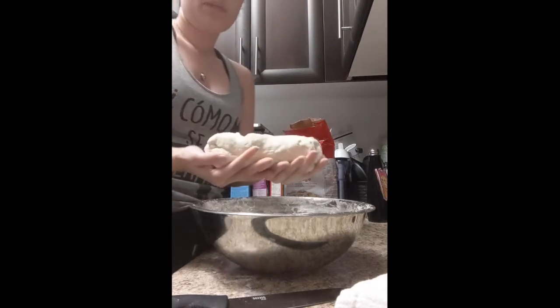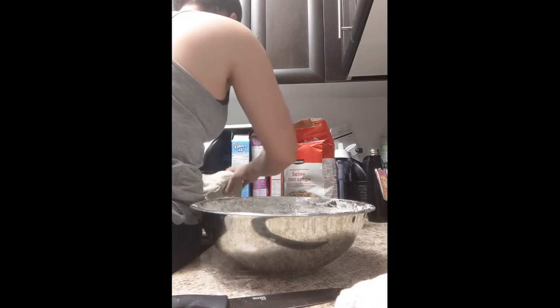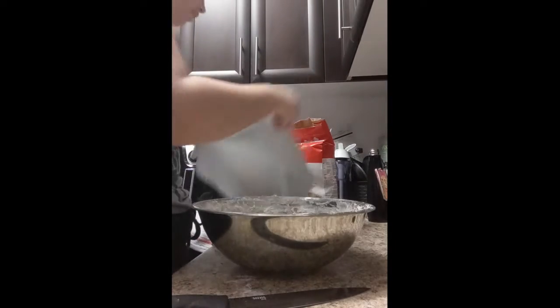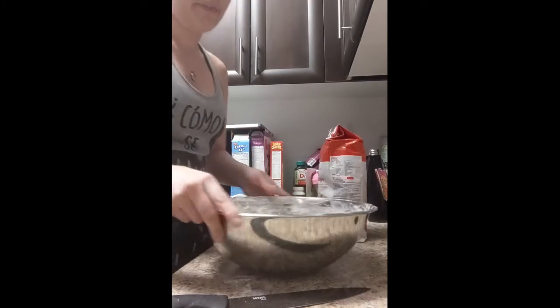Something like this looks good — it's in the pan and sitting nicely. I'm going to cover it with the tea towels and let it grow for a while while we do the actual frying part.